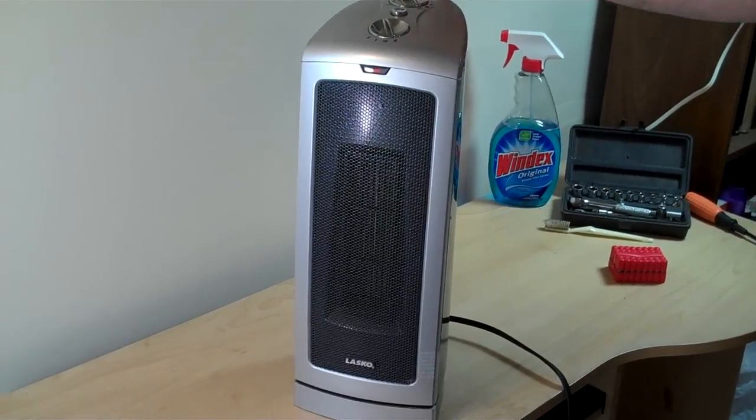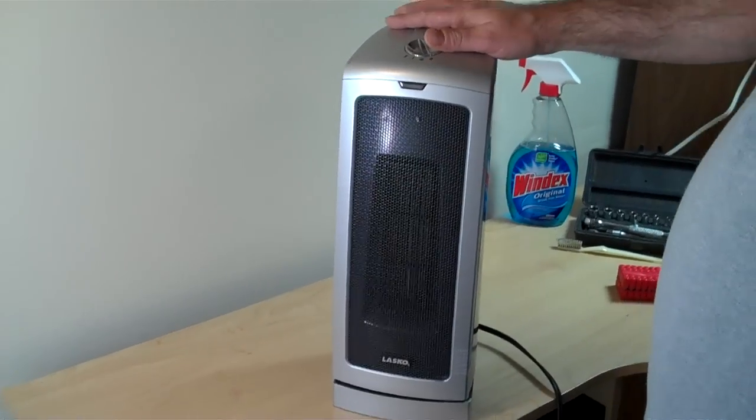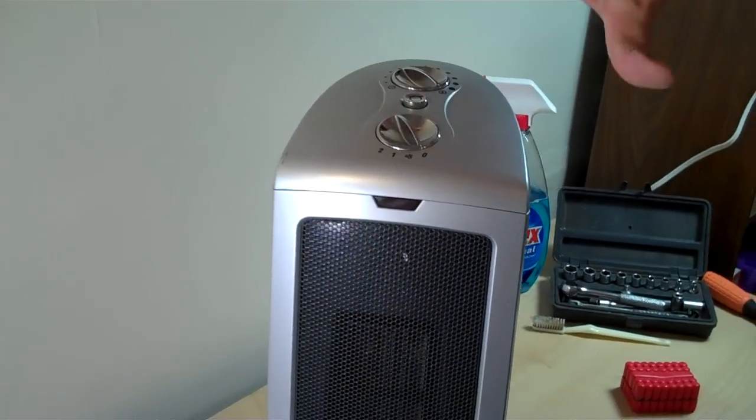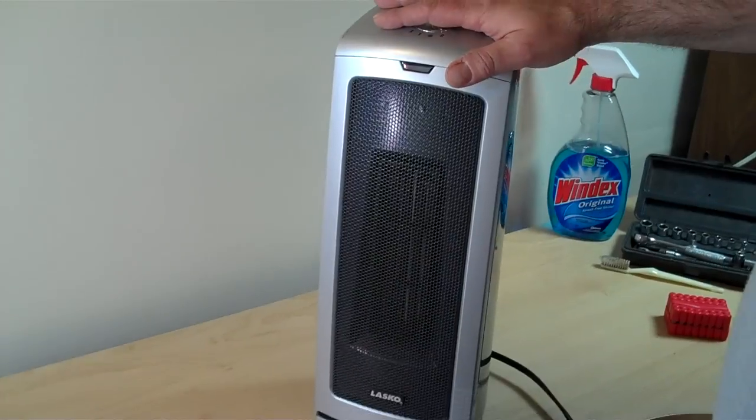Okay, Media Maker here. It's winter season. A lot of us have these ceramic heaters — they're usually a little box one or a tall one.